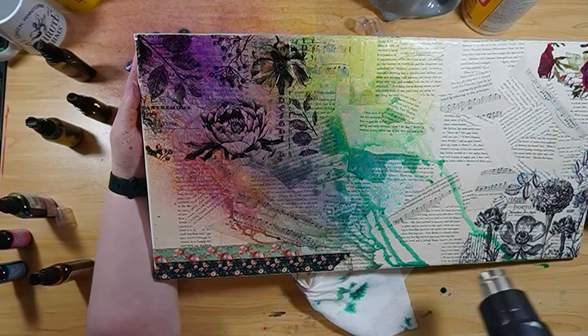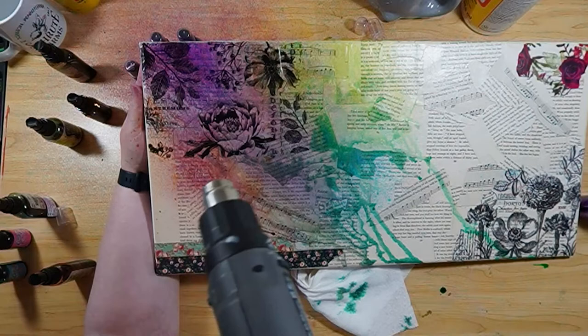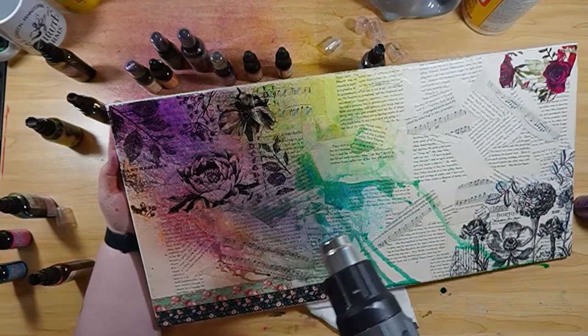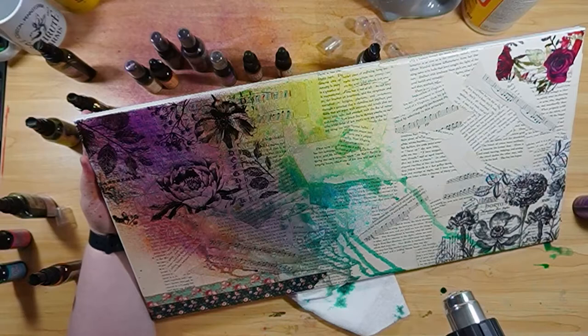My favorite part of all of this is how some of those colors have really seeped into those book pages in the background. You can see there in the center, kind of more to the center, to the right of the flowers — some of those darker greens and purples. That's where it's really soaked into the pages. I absolutely love that. That's my favorite part.